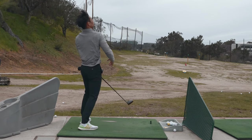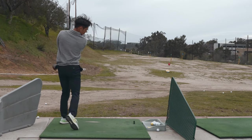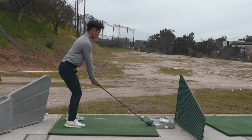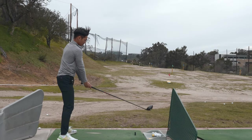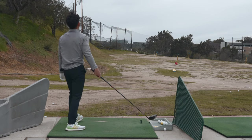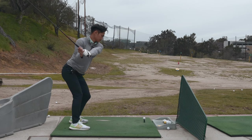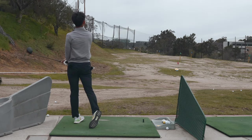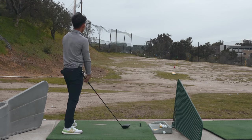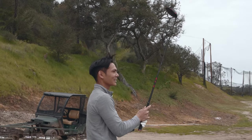Oh my god, I'm just topping the ball. Far right — that's going into the highway. It's cutting all the way to the right. We need to get one good shot before we leave — just one good one.